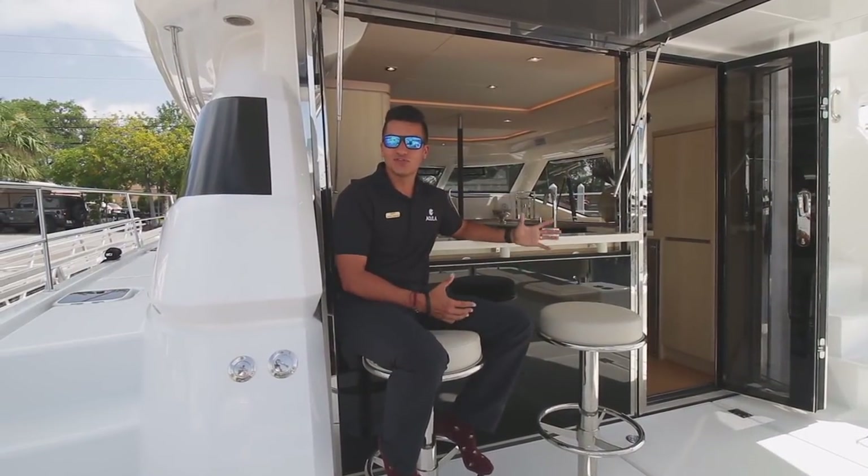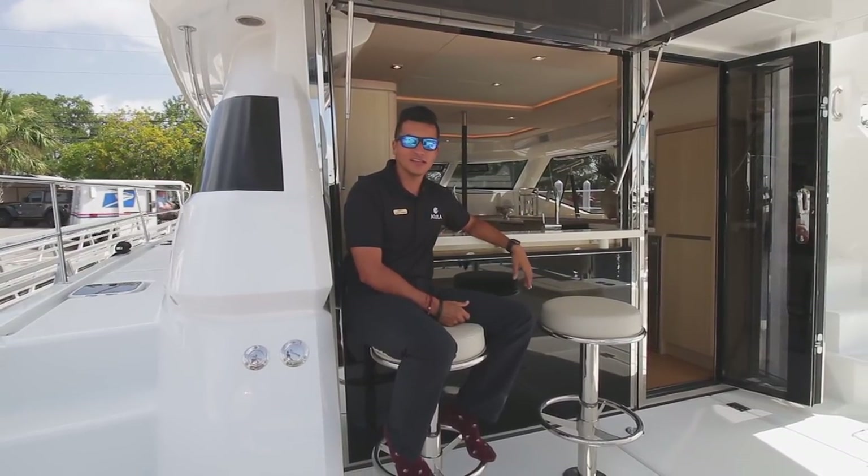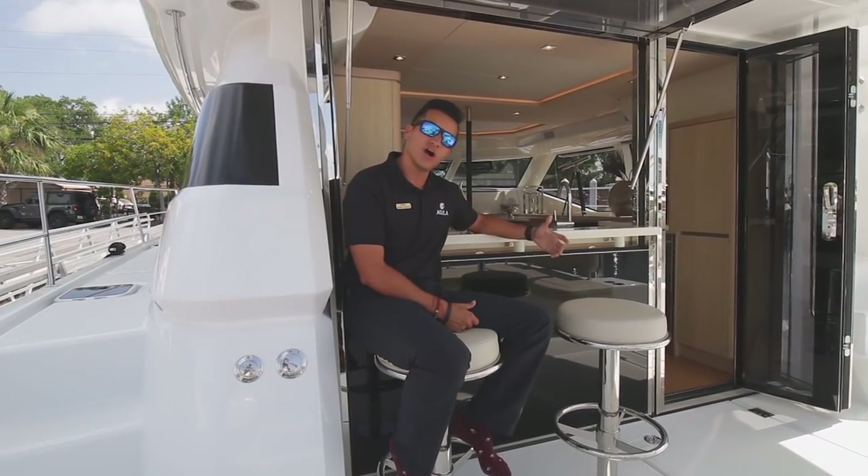That concludes our tour of this beautiful Aquila 44. If you guys want more information on the boat, call us here at MarineMax St. Pete, the Aquila Hub — we'd love to take care of you guys. I'm going to grab a drink here at the bar; you're welcome to join us later on.